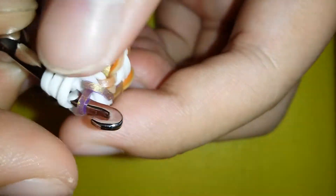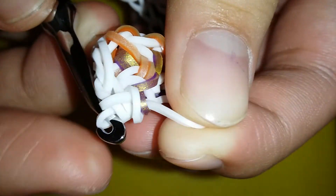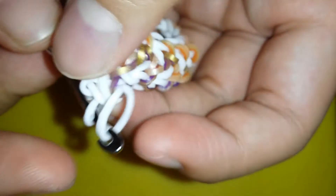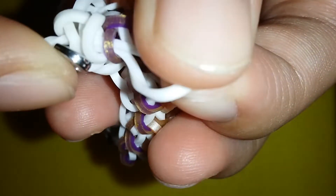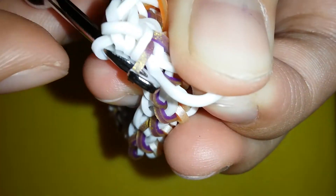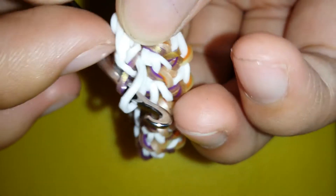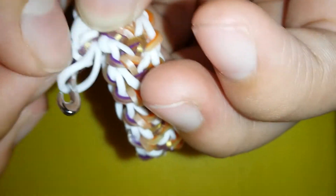If you're making the normal single chain border, you're just gonna reattach it directly. But if you're making the special border, you're gonna reclaim those bands, release the band on your hook, and replace the band that you're holding. Now you're gonna see three sides of the bracelet. Go from the bottom and grab the middle band, then pull another white band through it.